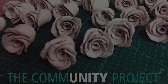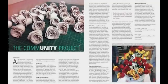We can make great art, but what great things can we do with it to make a positive difference?